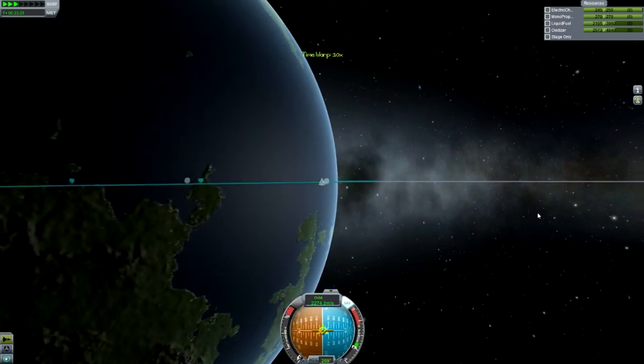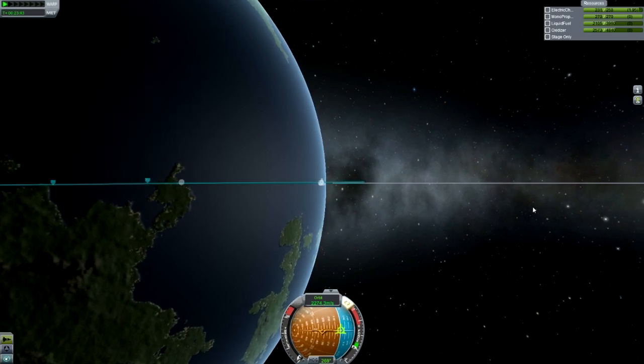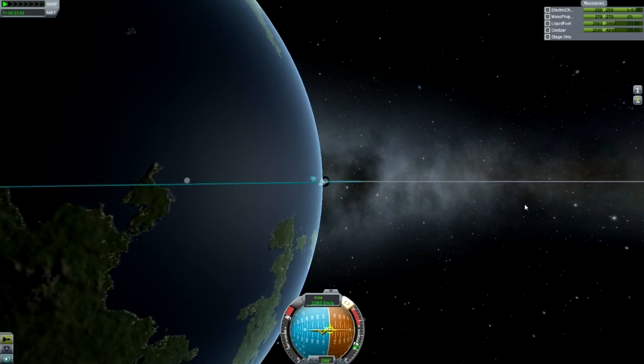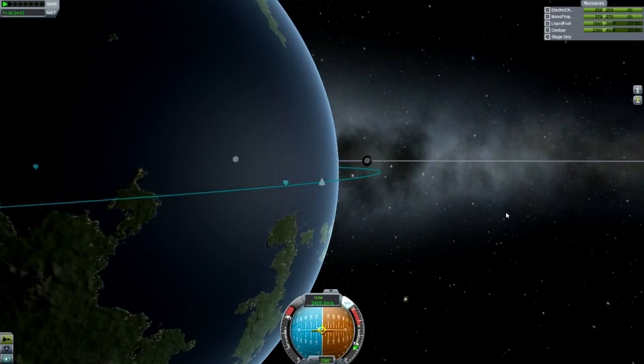Now we're waiting until the moon comes on the horizon. You can see it's just about to be on the horizon, so I'm starting to point Prograde. When we just start to see the moon appearing over the horizon in the map view, that's when we need to start burning Prograde — somewhere around there. It's just a rule of thumb, but it's a really good one — it works really, really well.